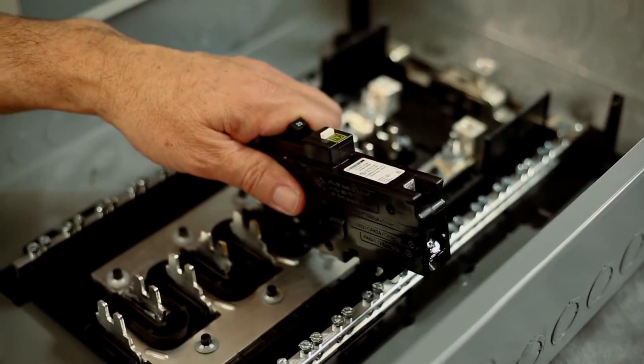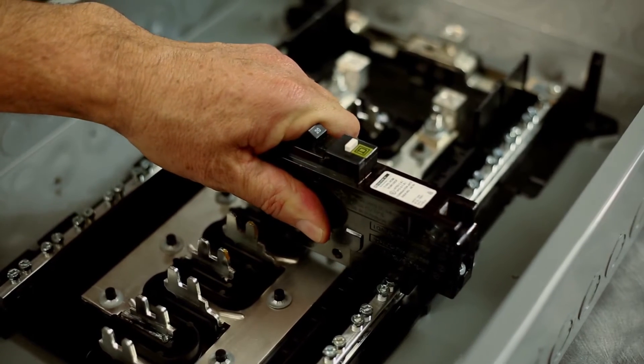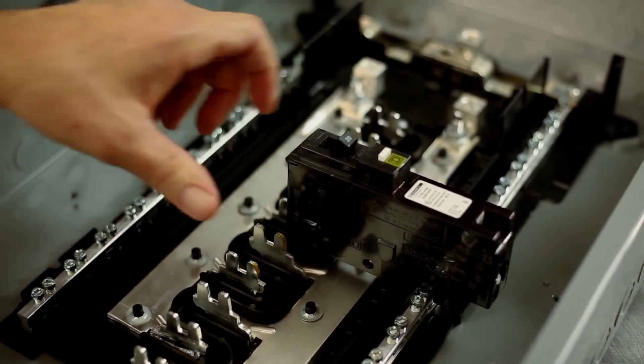Each load center space now accepts full size, tandem, or quad breakers, simplifying selection and installation. To help speed up your installation, our ground and neutral bars accept up to three 10 to 14 gauge equipment grounds. We also include two smaller ground bars with select main lugs load centers so you can install ground bars where it's most convenient for your application.